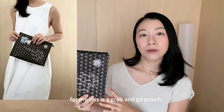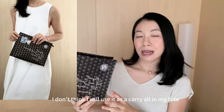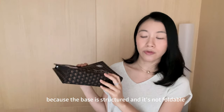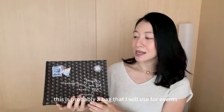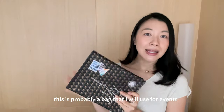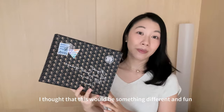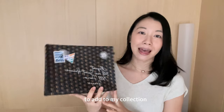For me, this is a grab-and-go pouch. I don't think I'll use it as a carry-all in my tote because the base is structured and not foldable, and I don't want to damage it. This is probably a bag I'll use for events, dinners, or really just as a grab-and-go. I thought it would be something different and fun to add to my collection.